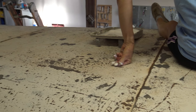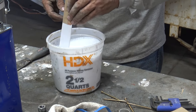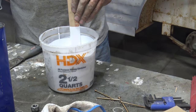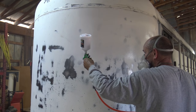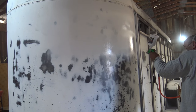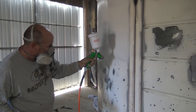We ended up rolling the top of the trailer and spraying the rest of it. All in all, we used two gallons of white Rust-Oleum implement paint and an HVLP sprayer that we bought from Harbor Freight — about $20. It's super important to wear a respirator; this stuff was really smelly, so Ross wore a respirator while he sprayed it.